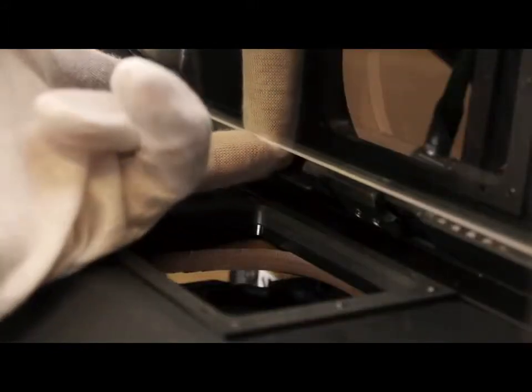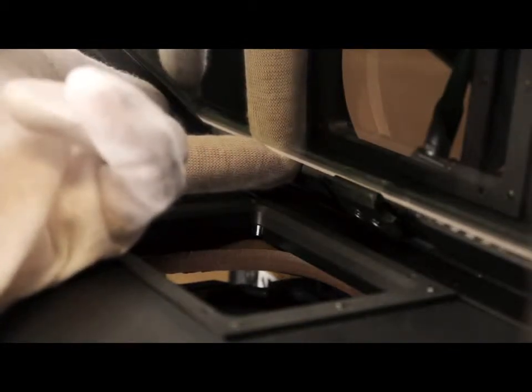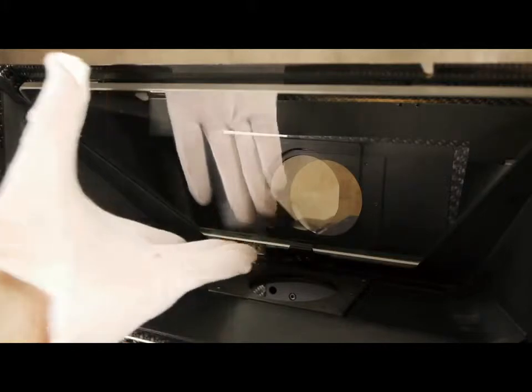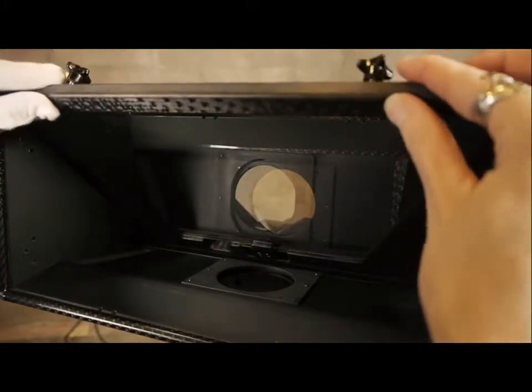The finger slot helps you guide the mirror into position. Gently push the mirror into the interior mirror clamp and tighten the knob on the side of the mirror box. At this point the mirror is secure and you may remove your hand. Then replace the top bracket.